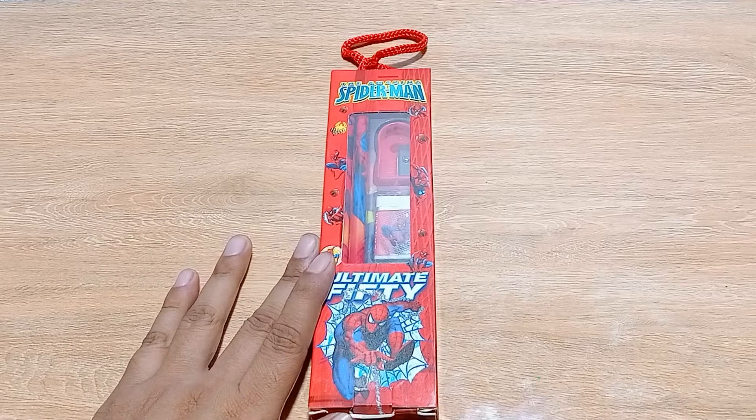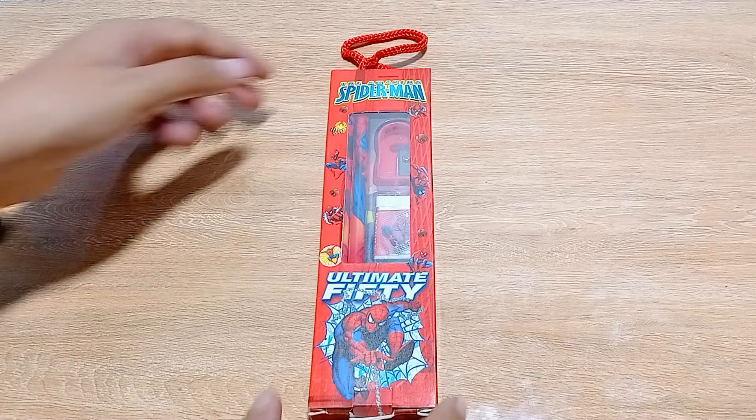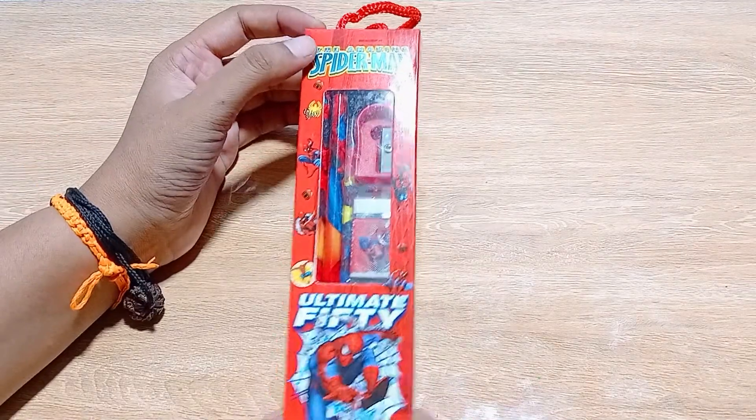If you are a fan of Spider-Man, you must watch this video till the end. If you have not subscribed to my channel yet, go and subscribe, and click on the bell icon so whenever I post any video you will get a notification. Now let's start reviewing this product.